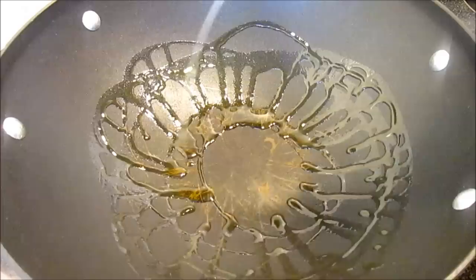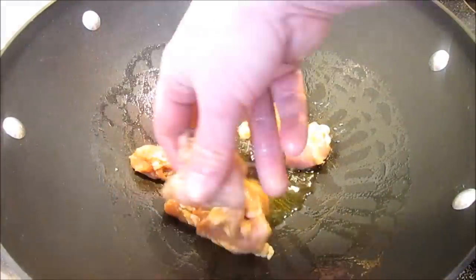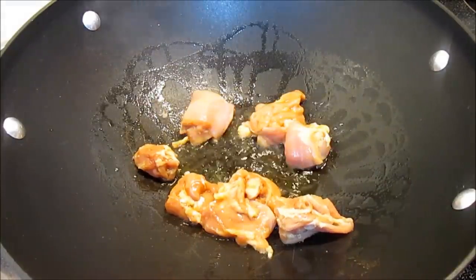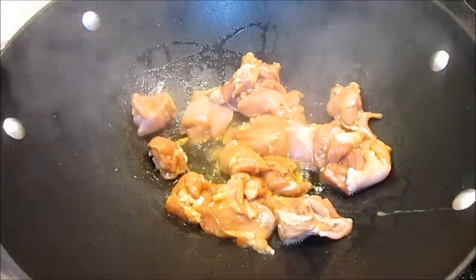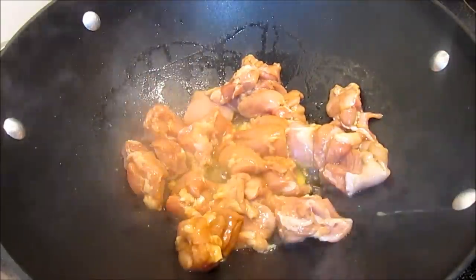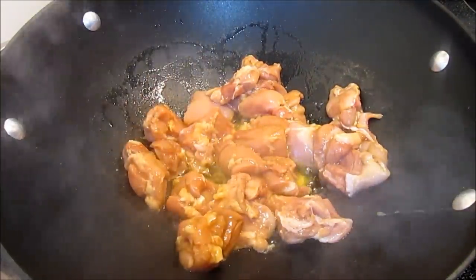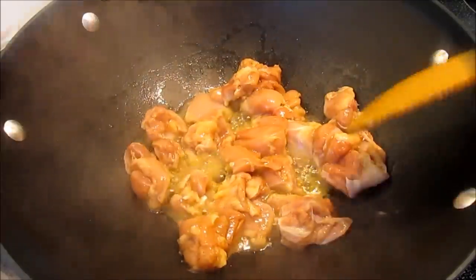In a hot wok add about two tablespoons of cooking oil, then add your chicken. For the amount of chicken that I have, I'm going to end up doing it in two batches. Once the chicken is browned and done, remove from the wok and set to the side.